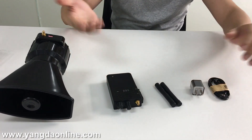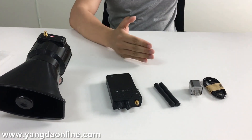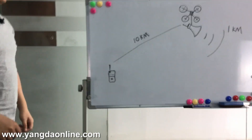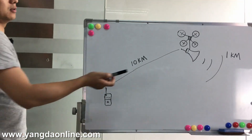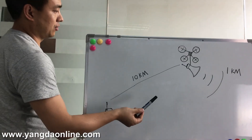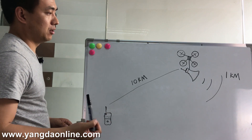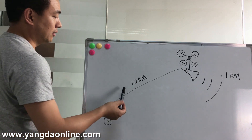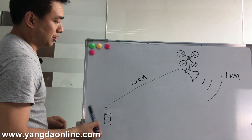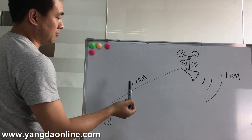Before the introduction of the speaker, I will show you two key data. It's one kilometer and 10 kilometers. One kilometer means the coverage of the speaker — you can hear the sound from the speaker at a distance as far as one kilometer. And 10 kilometers means you can transmit the sound from the intercom to the speaker as far as 10 kilometers.